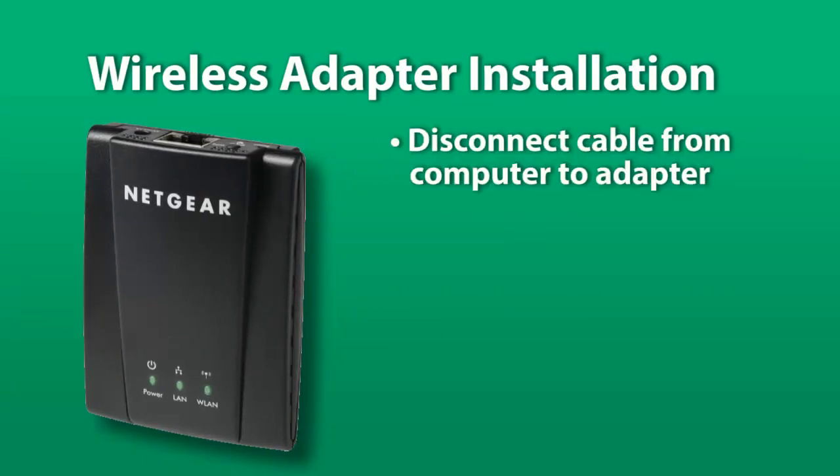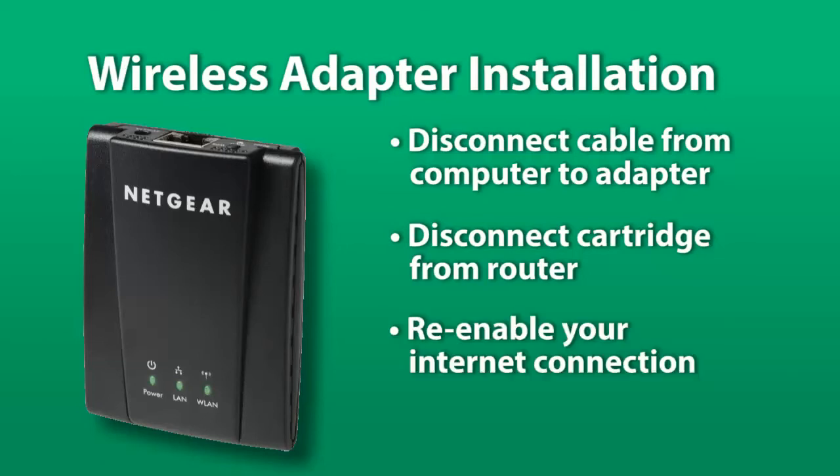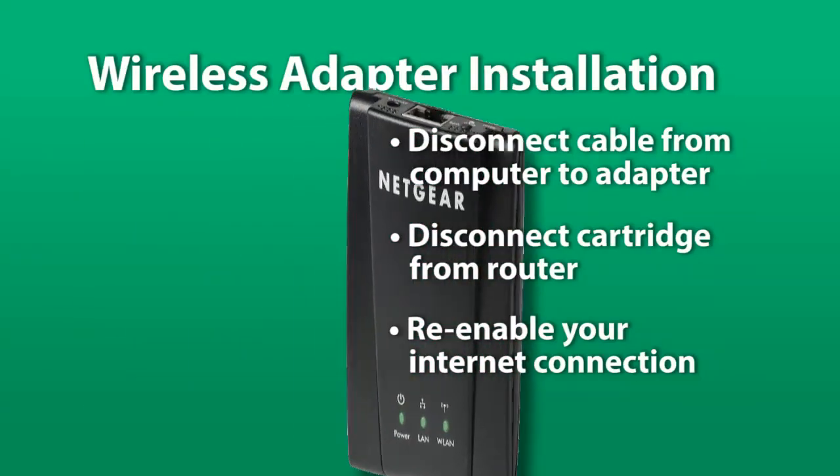Disconnect the Ethernet cable from the computer and the adapter. At the controller, disconnect the Ethernet cartridge from the router and connect it to the adapter. The adapter will automatically connect to the wireless network and the green light should be solid green. Re-enable your internet connection to the computer. And that's it — your Ethernet cartridge is now connected to the wireless network.